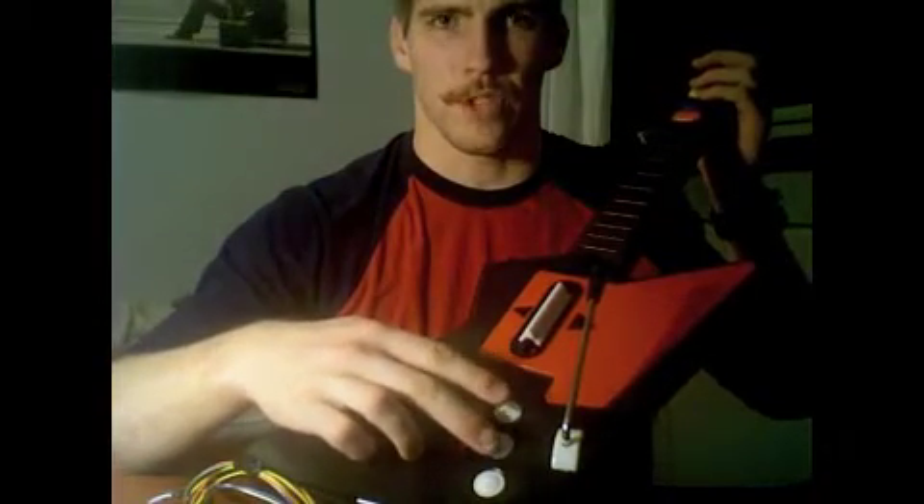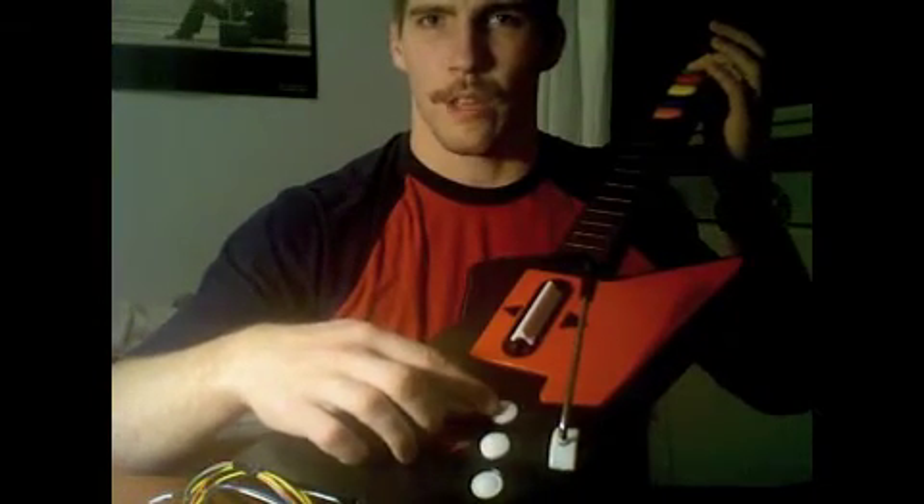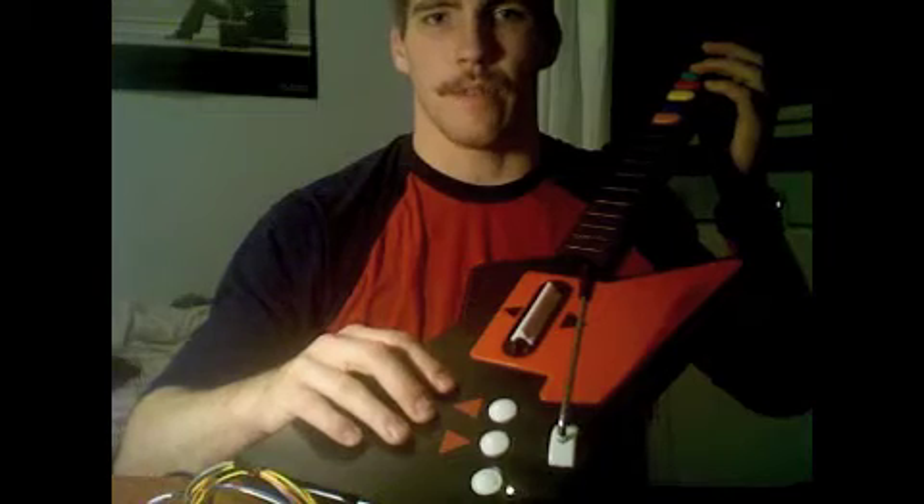These two buttons are the channel-changing buttons. So we can go from a sound like this to a new sound on a different channel, and back down to the other sound.